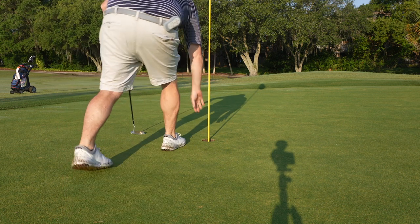Not going to complain with a par to start. That chip was about what was expected — I had a little bit of run out, which is kind of what I was expecting from a little short shot like that. We'll try to pinch one a little closer on the next hole.